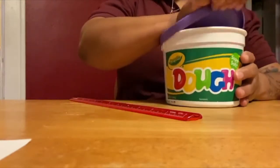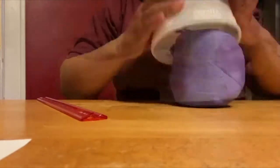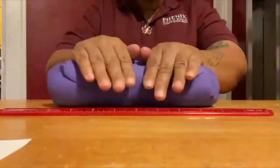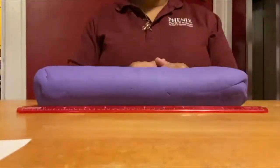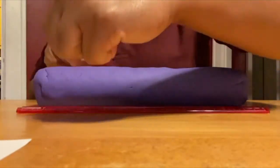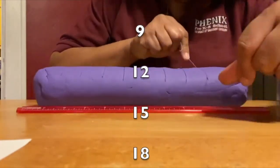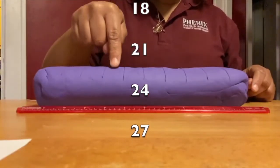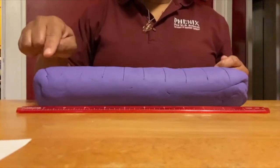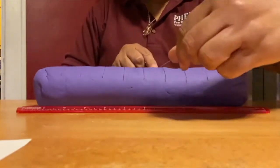Start by dumping your Play-Doh out onto a clean surface and rolling it into a 30 centimeter cylinder. Using your floss, divide your cylinder into 10 equal sections. Place a mark every 3 centimeters at 3, 6, 9, 12, 15, 18, 21, 24, and 27 centimeter marks. Count out six sections and cut the Play-Doh using your floss.